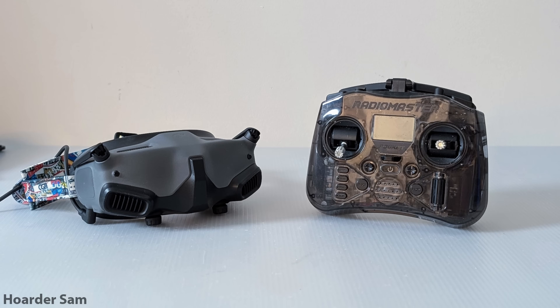For our gear I'm using DJI Goggles 2 and the RadioMaster Pocket ELRS version. And that's it for the parts, so let's move on to the build.